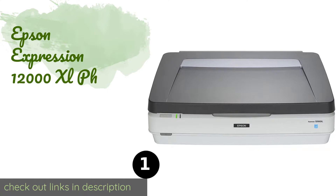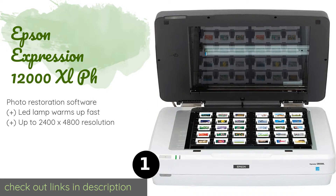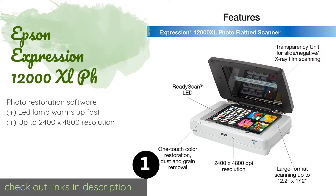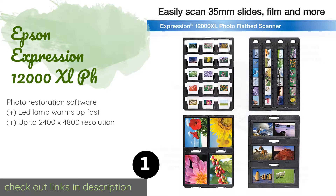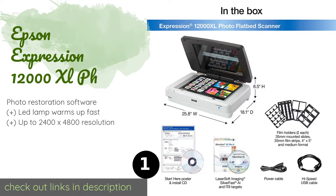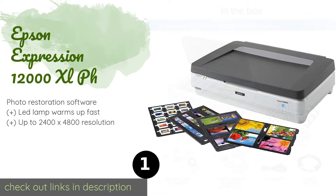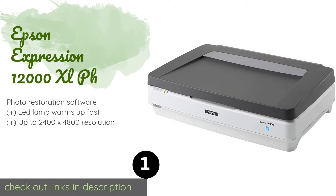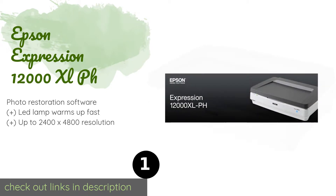Number one is the Epson Expression 12000 XL PH. Professional photographers will get a lot of use out of the Epson Expression 12000 XL PH, which can accommodate any reflective media up to 17.2 inches in length. It comes with a transparency unit that lets you scan up to 48 35-millimeter negatives at the same time. The price is around $3,429. Check out the product link in the YouTube description.